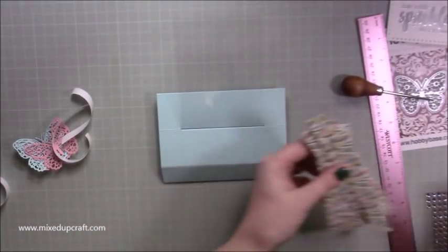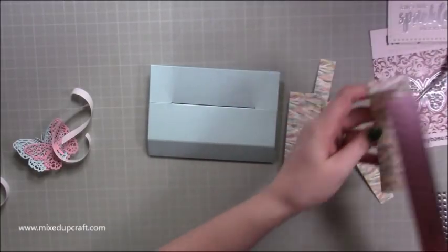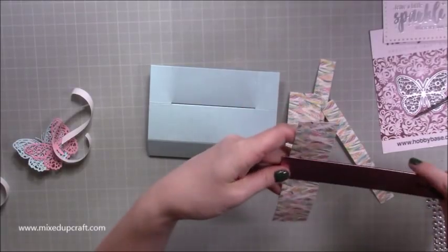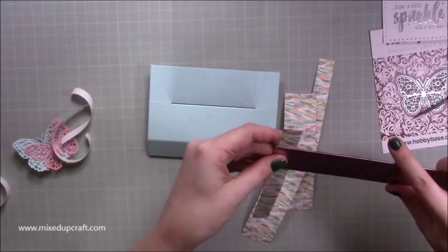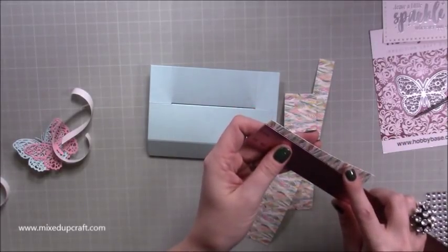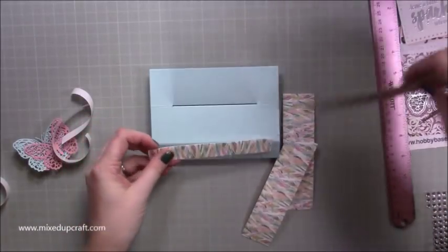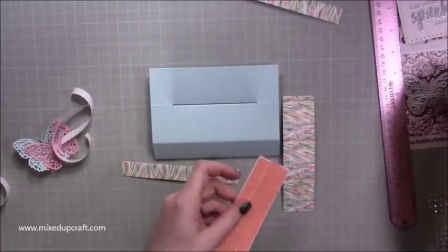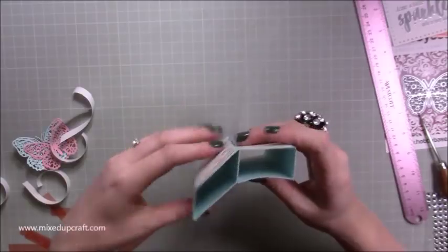Now lie it flat and decorate. I've got four paper strips: two that are five and three quarters by one and a half inches, and two that are three quarters of an inch by five and three quarters. Two go on each of the sides and two go on the very tops. I've already put tape on them, and all of those sides are now covered, which also makes the stand much stronger.